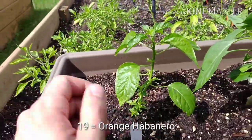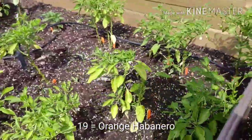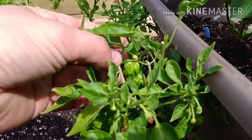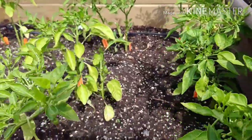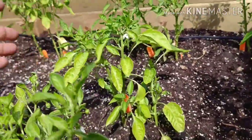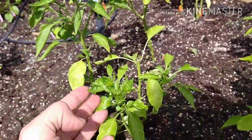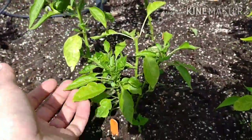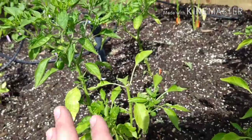Number 19. You can see that my scotch bonnets are all producing pods here. Some of them I topped, some of them I didn't. As you can see, this one here was topped and the one beside it was not. I kind of figure by mixing and matching I'll get a few pods early, and maybe later in the season I'll get some more. We'll see - this is my first time trying that technique.